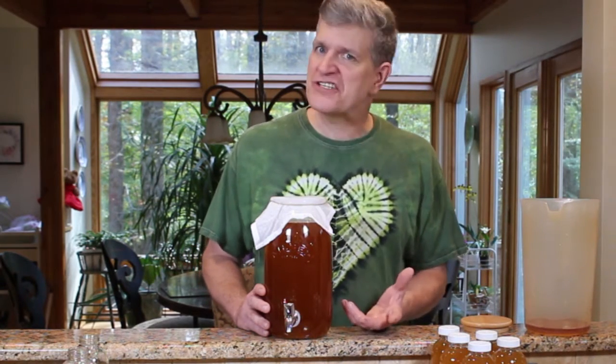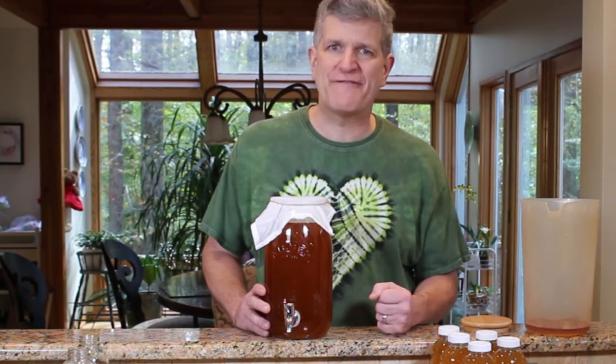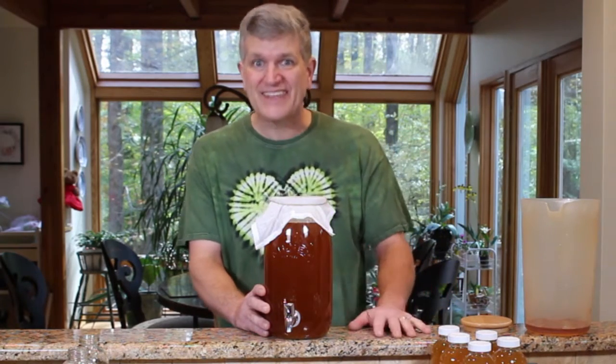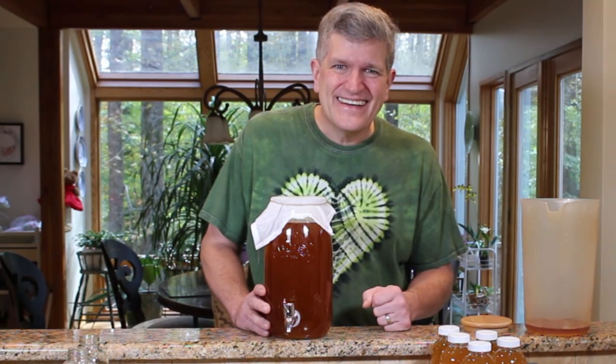Enjoy your Kilner Jar brewing setup. If you have any questions about anything in this process, leave me a comment below — I get them right on my phone and I'm always happy to answer. Subscribe, like the channel, and I'll see you guys real soon. Thanks for watching, everybody.